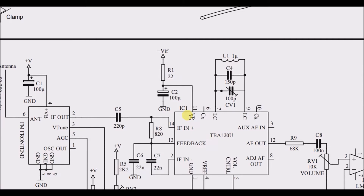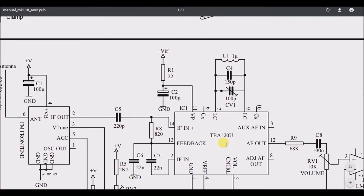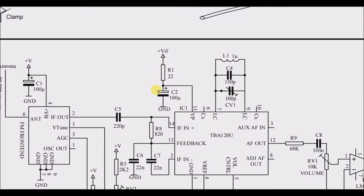Starting to look at the power supply for this particular IC — there's a 22-ohm resistor and a 100 microfarad capacitor going back to ground, which is a bit strange. When you power something, you wouldn't normally have it going directly back to ground like that, so this is probably not the power supply for the IC. It might be something related to VIF.